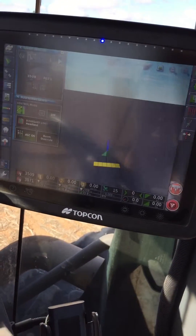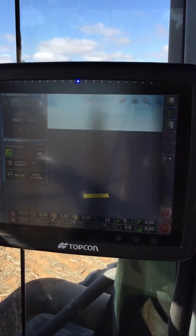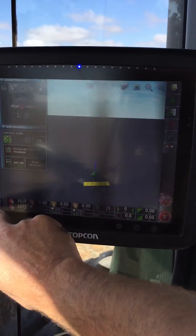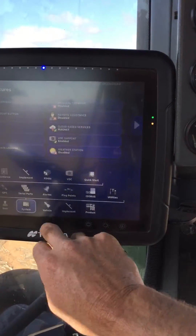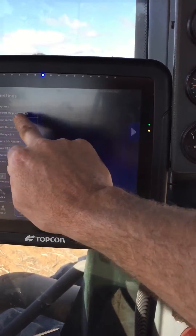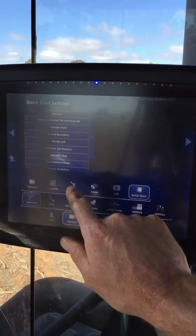Righto, so here's another bloody handy little feature in the X30 I thought I'd show you. This one's called Quick Start. You configure it through the setup menu here, system features, Quick Start — once it's enabled you get a whole bunch of different options that you can do.